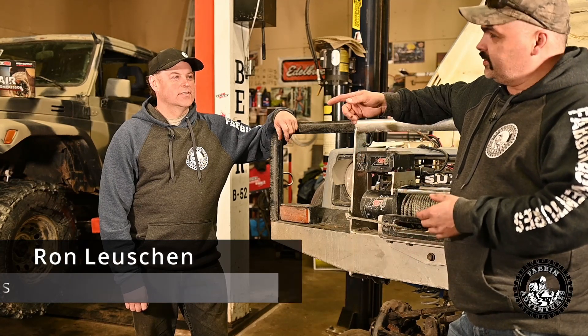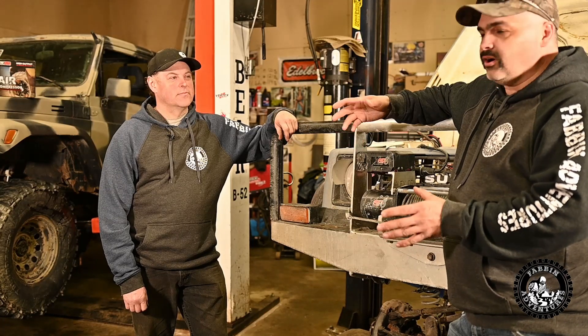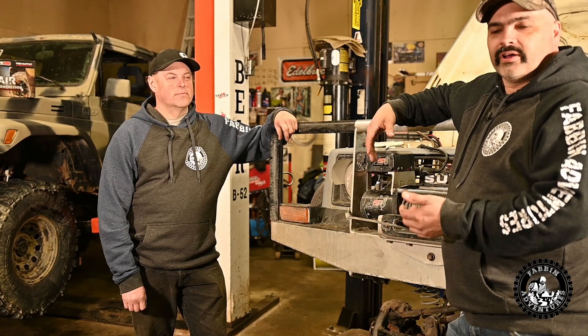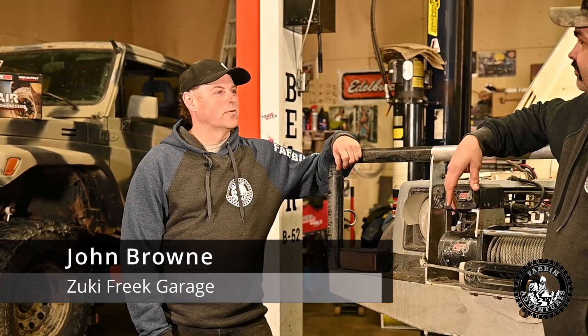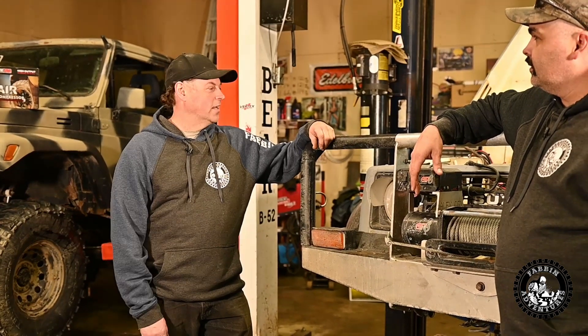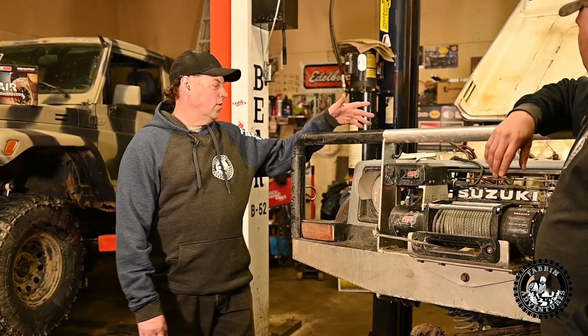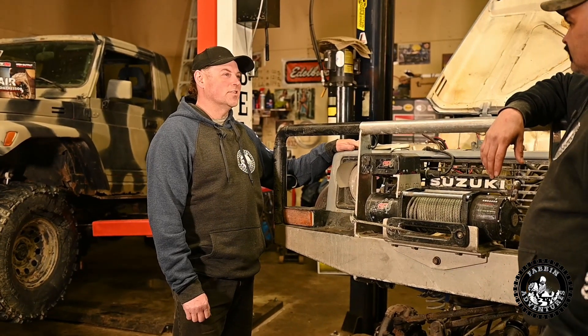Welcome back to Fab and Adventures. Today we're here at Zooki Freak Garage with John. He's going to tell us all about the stuff he does — wiring harnesses, engine swaps and whatnot. Thanks for coming, Ron. Good to have you. I've got a few things on the go in here. I've got Paul's rig — he actually found me through Fab and Adventures.